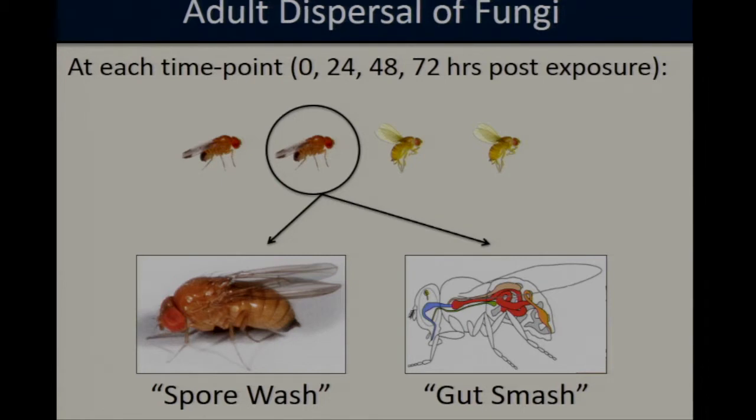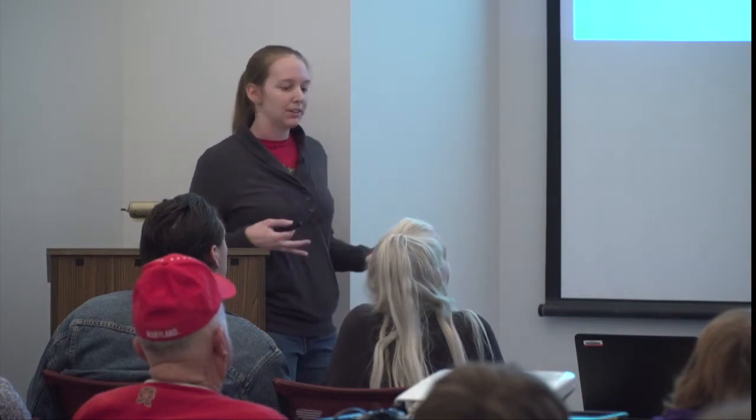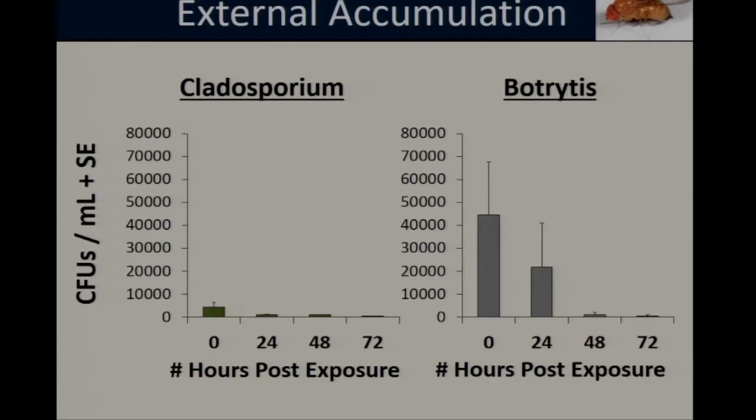At each of those time points, we analyzed four flies. We quantified the fungi on the cuticle using the spore wash, and also quantified fungi they had been feeding on through the gut smash. Both samples were plated, incubated, and assessed for presence or absence of fungi, with colony counts providing a measure of fungal density at each time point. Starting with external accumulation, we found very high rates of both fungal acquisition and persistence — 100% of the flies surveyed at all four time points, zero through 72 hours post-exposure, scored positive for carrying both Botrytis and Cladosporium. This indicates that once the flies pick up the fungi, they can hold on to it for a fairly prolonged period of time, creating a large window in which they could be a potential vector.